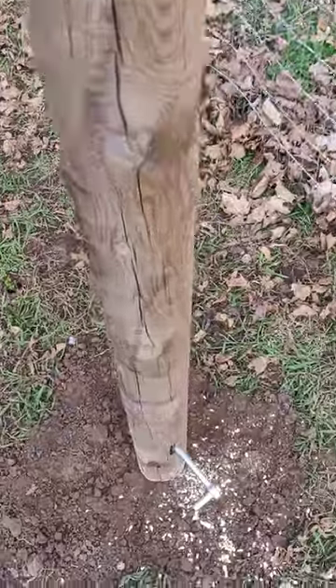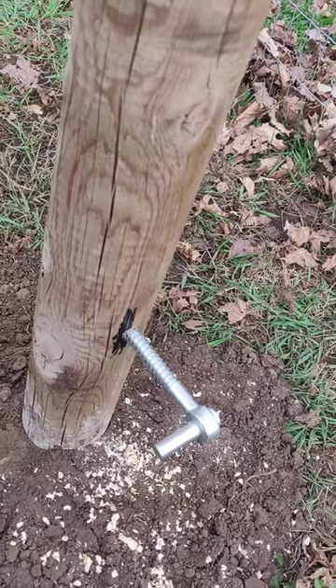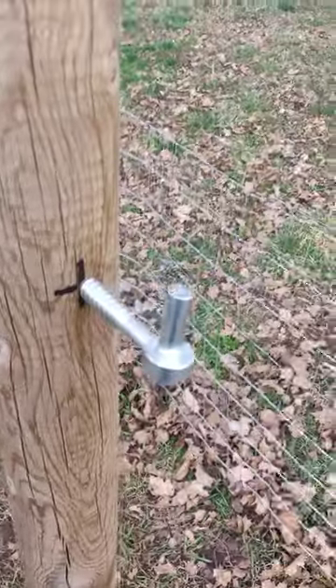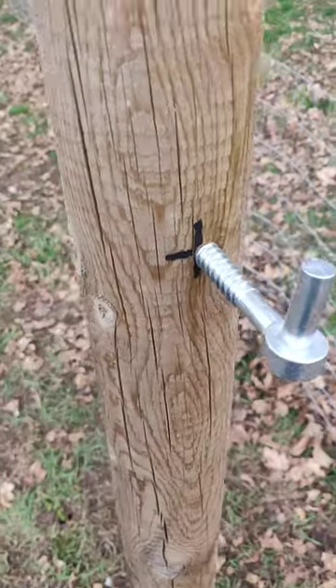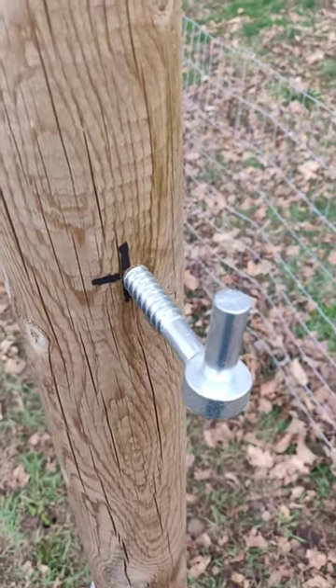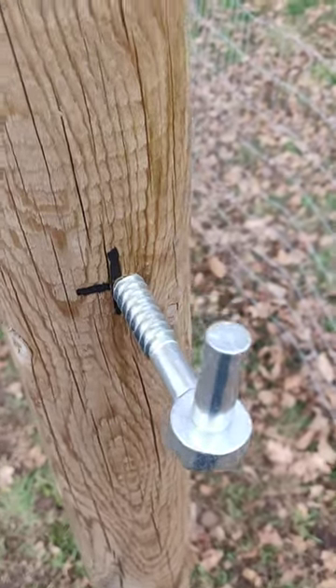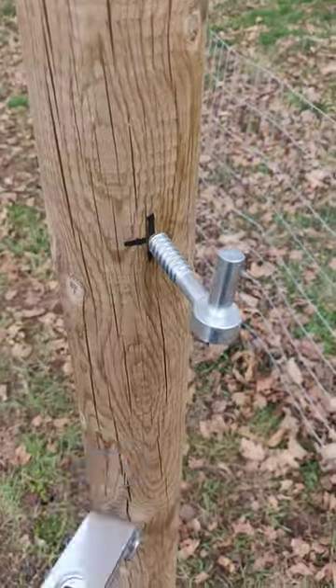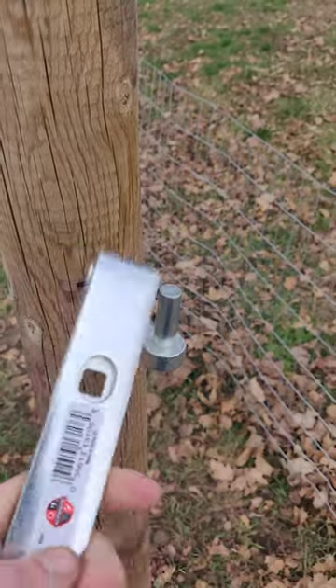When you're putting in these screw-in gate hinges, I've seen a lot of people using vice grips, wrenches, or anything to screw these in — and you're really just going to mangle it. But you've already got the perfect size thing right here.